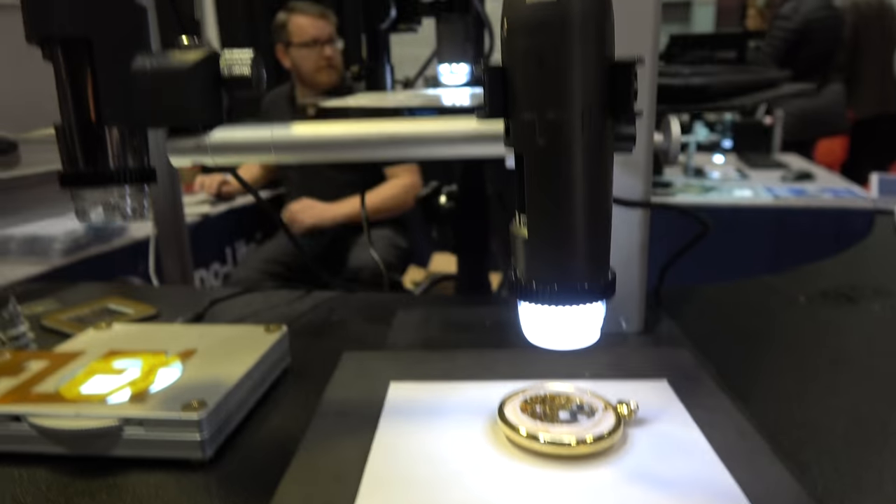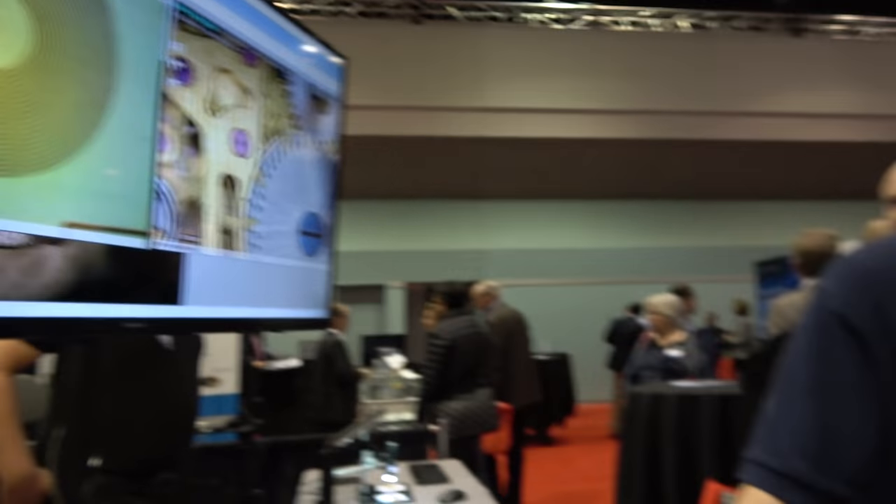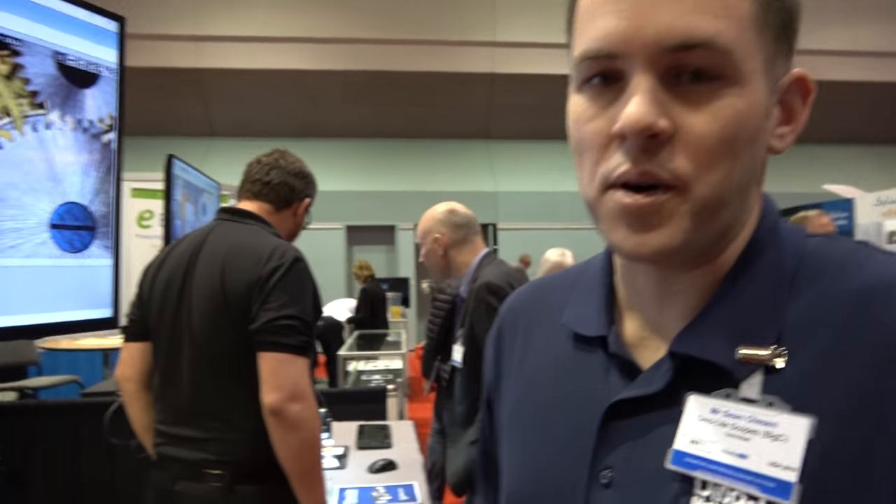We're here with Dynolite. I'm Sean. Dynolite makes small microscopes — we're selling them here in North and South America. They're made in Taiwan.